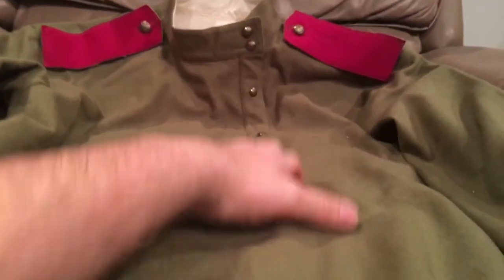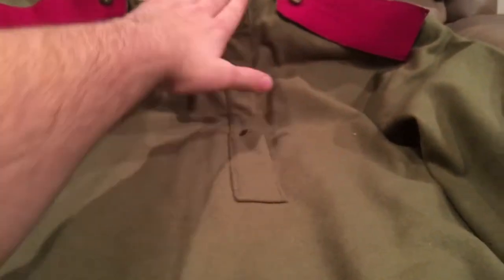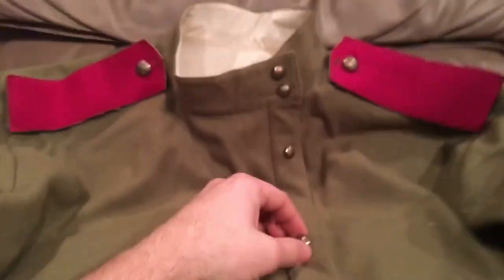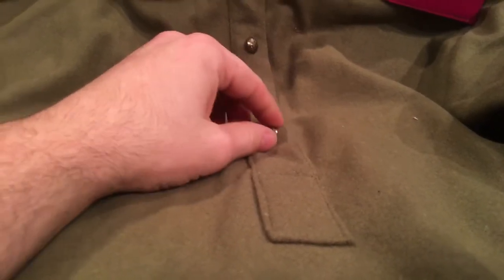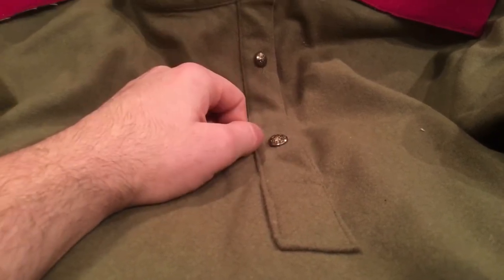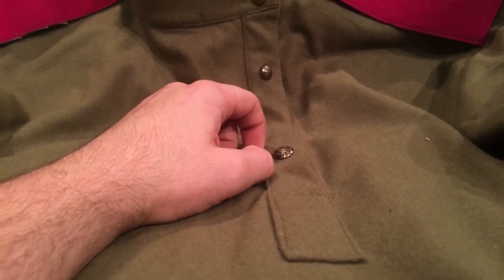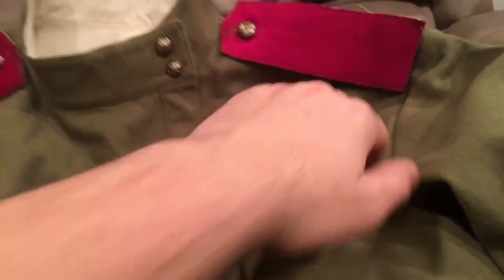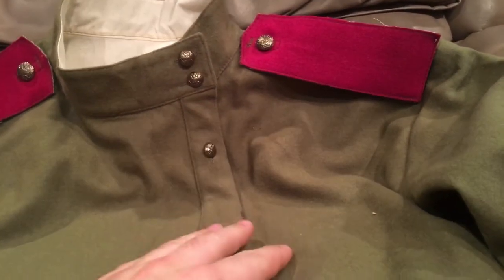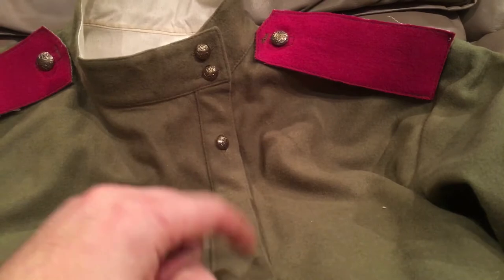This is the type of shirt worn by all enlisted personnel and NCOs. It's kind of like an anorak — it doesn't split all the way down, and it has an offset collar. I have the authentic early war bronze buttons on here. Later you would see them switch to copper, and there would be wood buttons towards the end of the war as they got more desperate. The red shoulder boards up here denote infantry. I don't have any rank on these yet, because I'm in the process of switching them from my beat-up uniform onto this one.